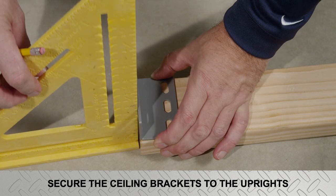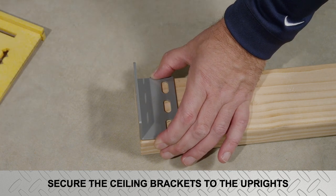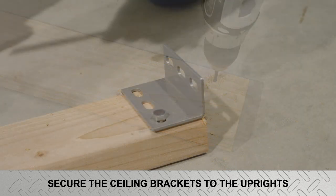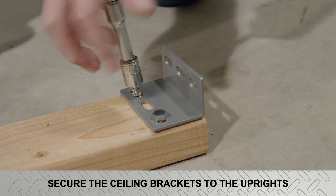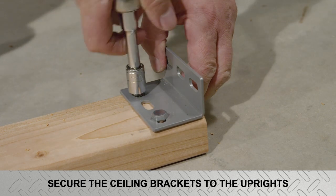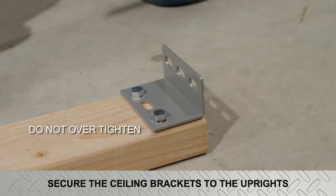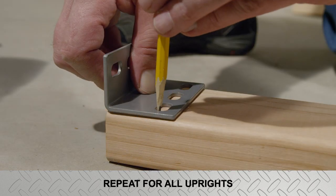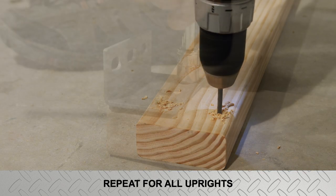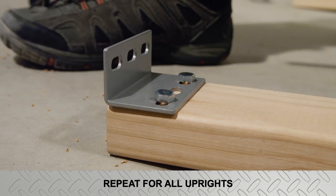Marking the screw placement with the bracket as a guide, the top of the bracket should be centered and flush to the top of the upright. Drill a 3/16-inch pilot hole for each lag screw and secure the bracket to the uprights with two one-inch long lag screws using the ratchet wrench and one-half-inch socket. Fully seat the lag screws but do not over-tighten. Repeat this process with the remaining three uprights, marking the screw placements and drilling the pilot holes, taking care to secure the brackets on the proper side with the one-inch long lag screws.